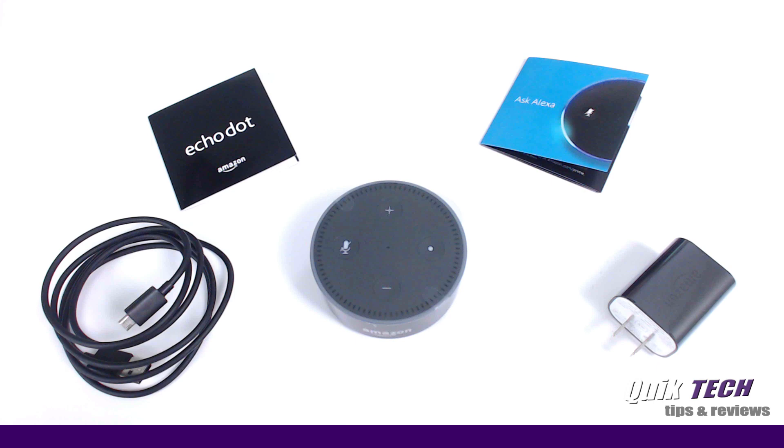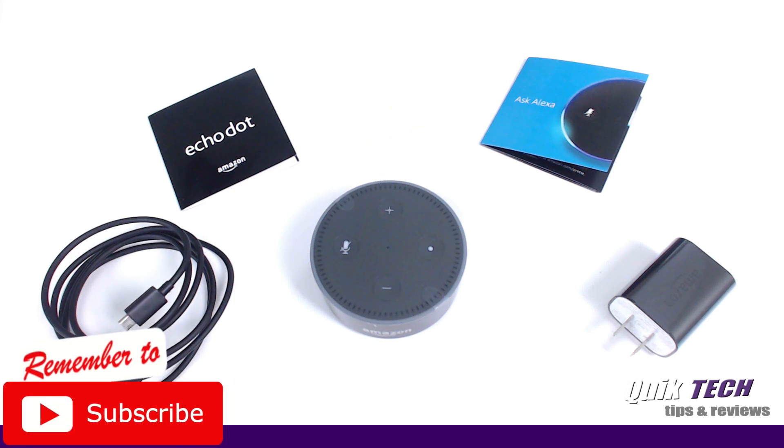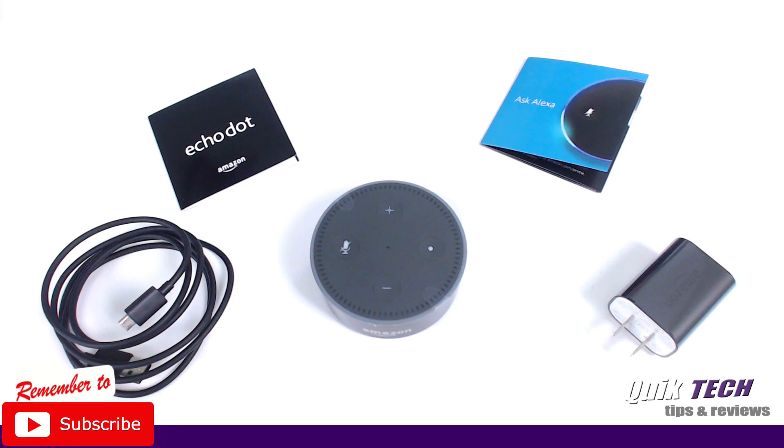Inside the box you get the Amazon Echo Dot — this is the black version, it also comes in white — a 9 watt power adapter, a micro USB cord, a quick start guide, and an 'Ask Alexa Things to Try' guide, which basically gives you samples of things to say to Alexa once the service has been set up.